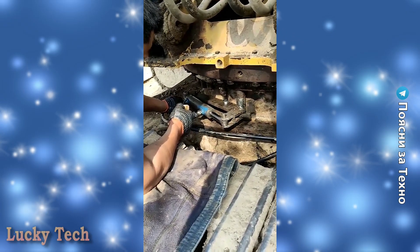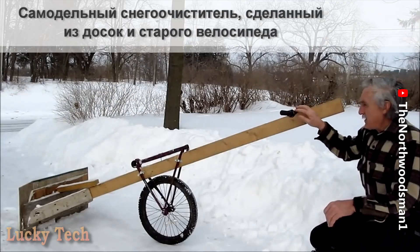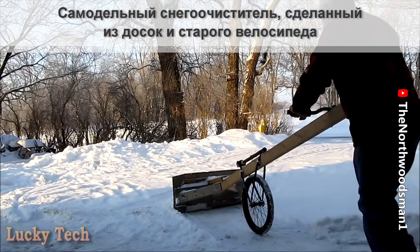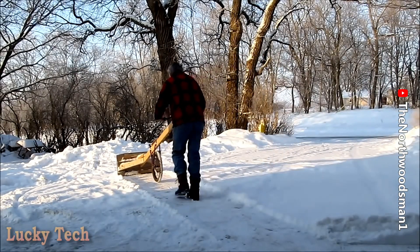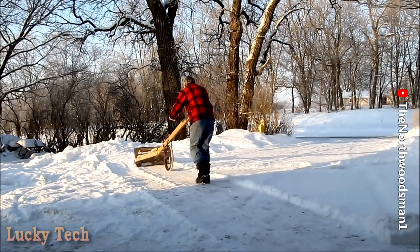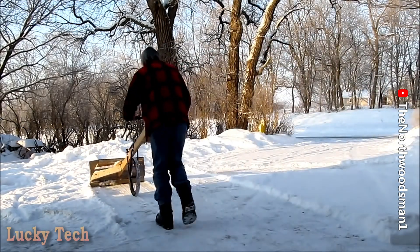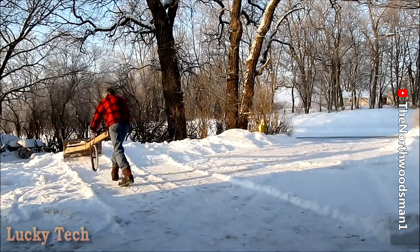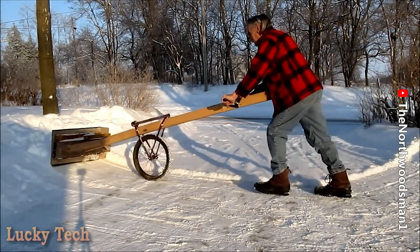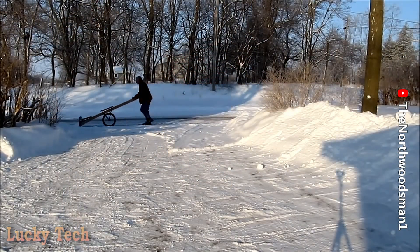Okay, let's do it! Handle bar, add to the back of an old bicycle for a wheel. Handle bar, add to the back of an old bicycle.